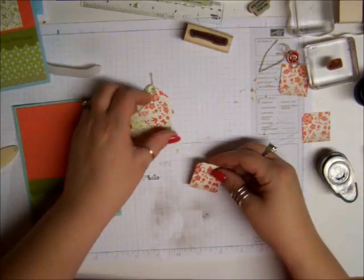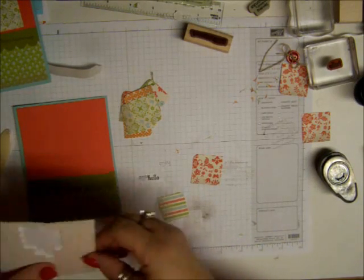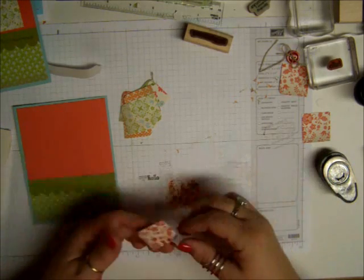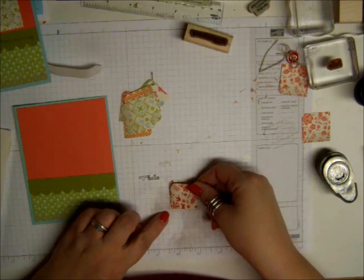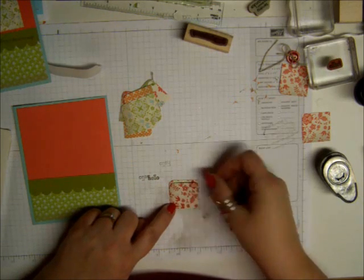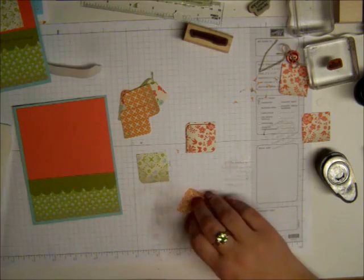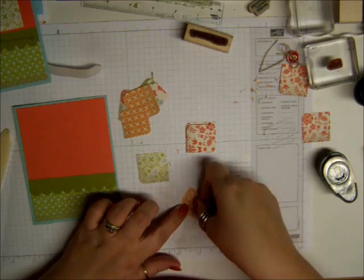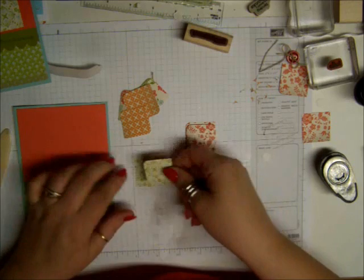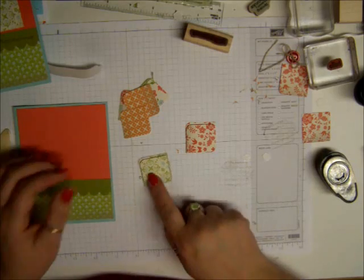Then the next thing we're going to do is take a Stampin' Up! dimensional and put one right in the center of the smaller punch. Then we're going to line up this point almost so it's to the edge, but not really quite. You want a little bit of it showing, but you want a bigger edge on one side. It's hard to really even see it — I hope the camera picks it up. And that's just to give it an off-center look a little bit. So it kind of looks like that.